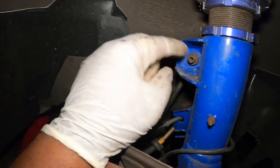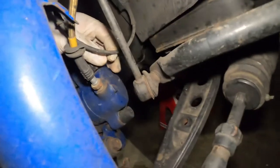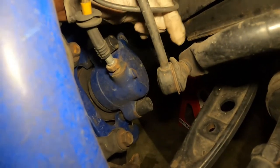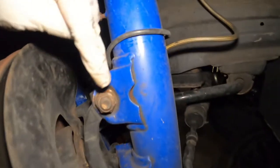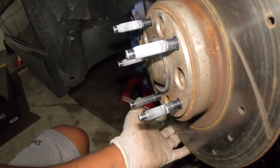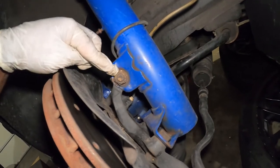You also have to remove the end links. There are two ways to do that — if you want to keep your factory end links you can remove from the top, but since the BC coilovers come with shorter sway bar end links, I'm going to remove from the bottom and replace them. This is a 16 millimeter, so go ahead and remove all four bolts — that will remove the caliper assembly from the shock. Before removing the last bolt, support the caliper with a floor jack so it doesn't hang by the brake line. Then come to the top, remove those bolts, and the coilover will simply drop.